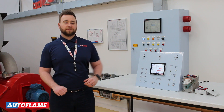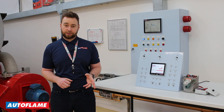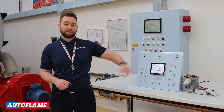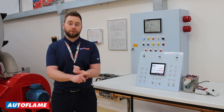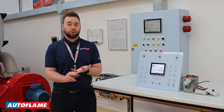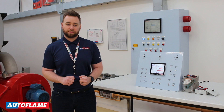The Autoflame Flame Safeguard is designed to be a swap-in replacement for your typical flame safeguard that you're used to seeing on site, interfacing with your existing mod motor and thermostat controller. The device is going to output your pre-purge, light off, and release to modulate commands, monitor the flame, and control your burner outputs just like a typical flame safeguard.